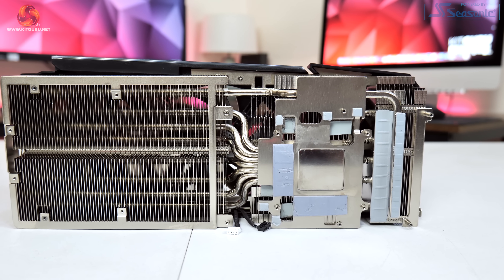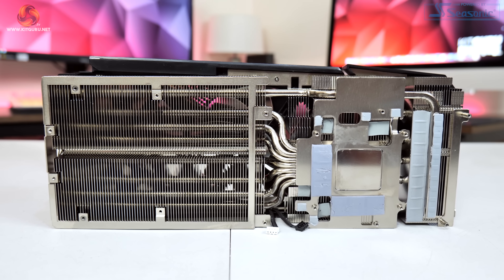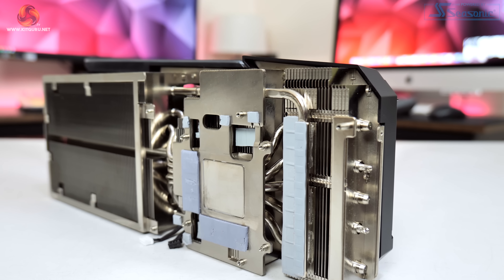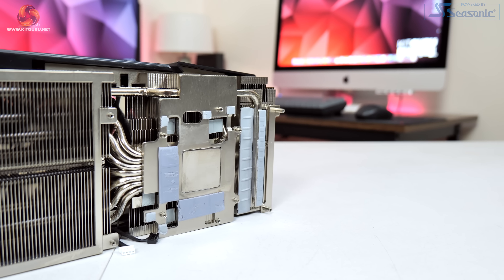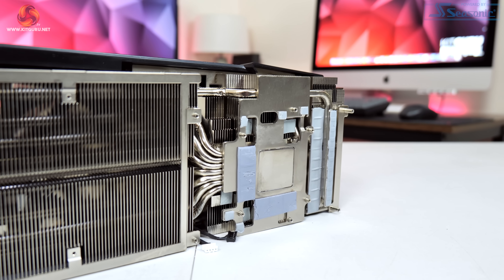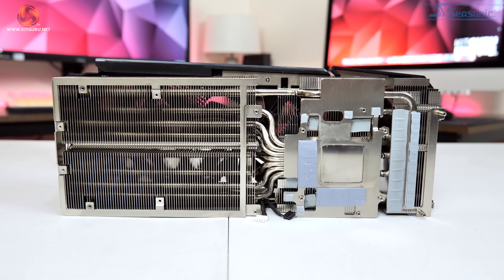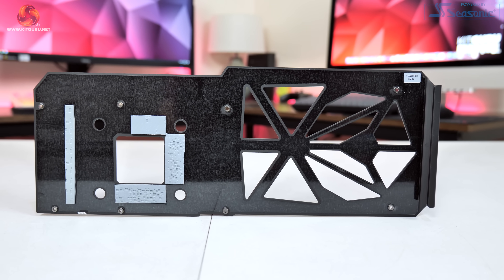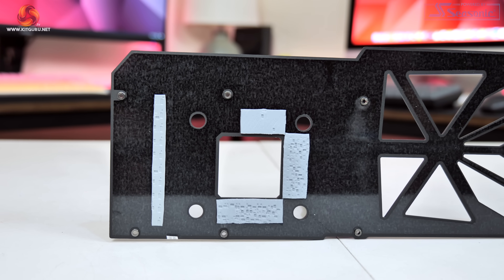The cooler has also been tweaked compared to the RTX 4080 model. Instead of a shared base plate for the GPU and VRM, here the GPU contacts a nickel-plated copper base plate while the memory contacts a separate aluminium base plate. There are a total of seven 6mm heat pipes drawing heat away from the GPU and memory, plus an extra heat pipe added for MOSFET cooling. Inno3D is also using thermal pads on the underside of the backplate — it's only a minor point but it is always something we like to see.